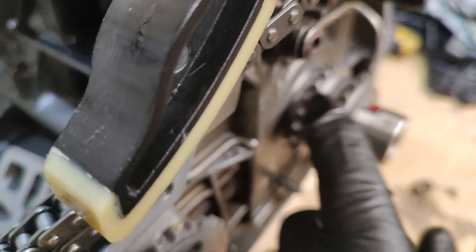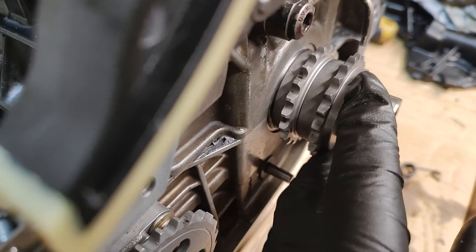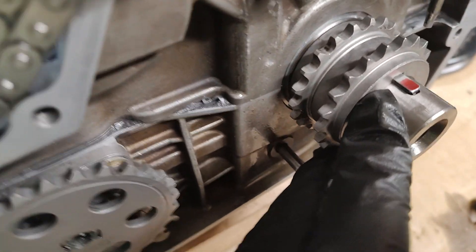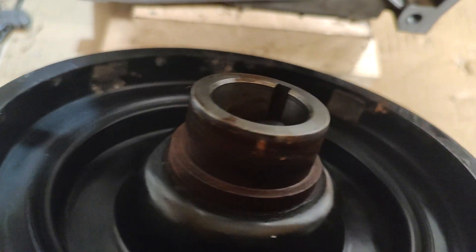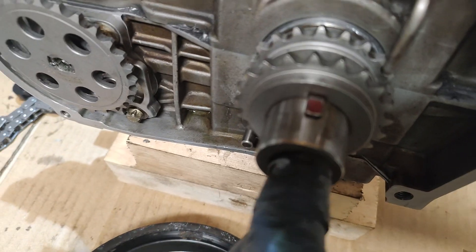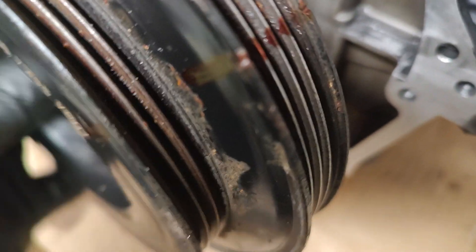If you put that sprocket on first, this sprocket is locked onto the Woodruff key but only just - it's not locked on by very much. Then you've got your pulley, your keyway, and your pulley that also sits on the end. When you pull this together without the timing cover, I'll show you what I mean.